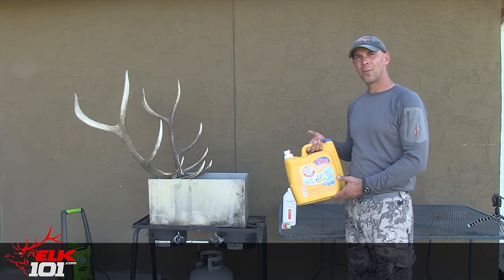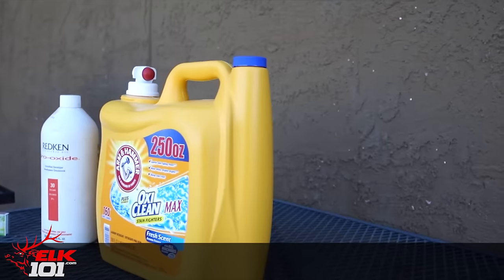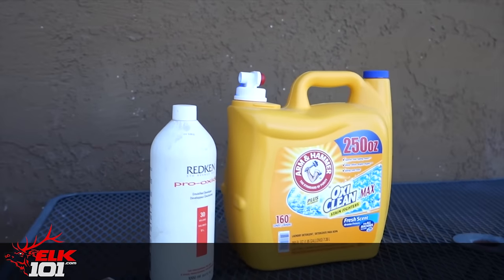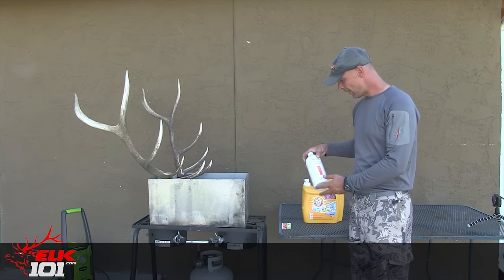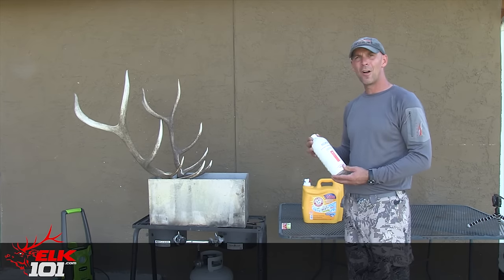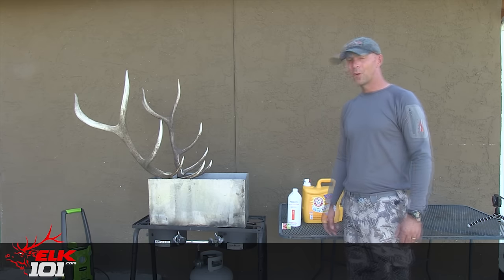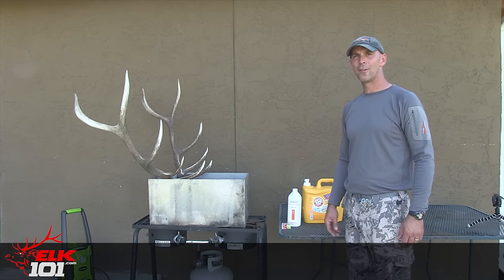I like to put in just some laundry detergent. Laundry detergent with bleach works great — basically what that does is it helps break down the flesh that's on there and it helps degrease the skull so that the bleach can really soak in and get it nice and white. After that we take it out, clean it off, and then I use just a 30 volume bleach that you can get at a hair salon. Boil it in that for a little bit and it's a really clean and easy process. So we're going to go ahead and jump in and show you step by step the process that we use to do a European skull mount.